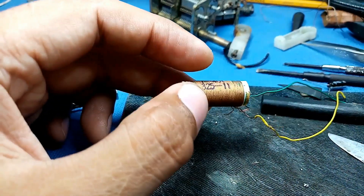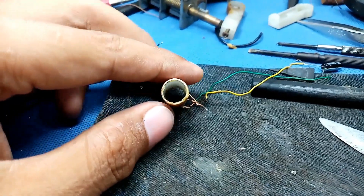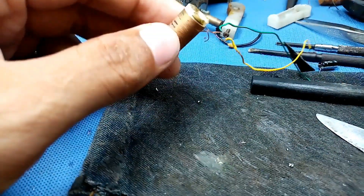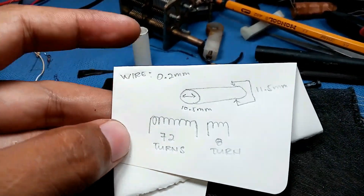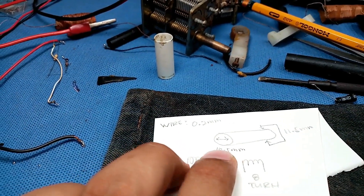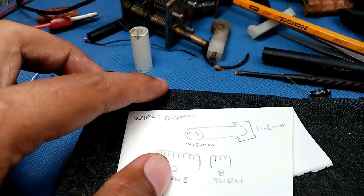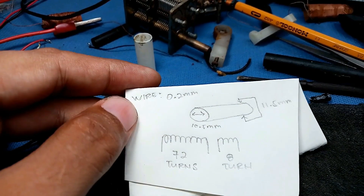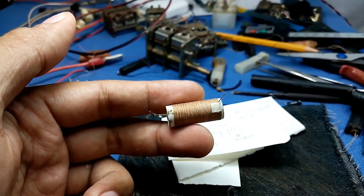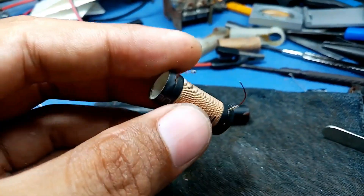I'm going to unwind this coil so I can determine the windings and also share the diameter details. The coil is 72 turns, with an inner diameter of 10.5 mm, outer diameter of 11.5 mm, and the wire is 0.2 mm. I'm going to rewind the wire — this is the wire I already rewound, 72 turns, and this is my final coil.